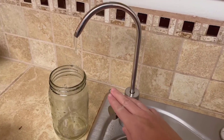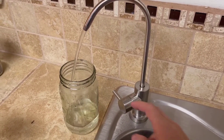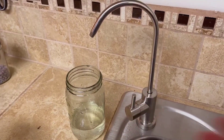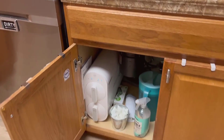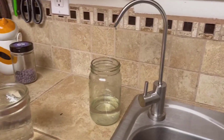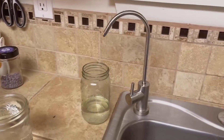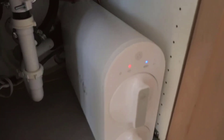Installing the Waterdrop G2 RO system is relatively straightforward, with clear instructions provided for the initial setup. You don't need to be a plumber, but if you're not comfortable with DIY, professional installation might be a better option. Maintaining the system involves regular filter changes, and fortunately this process is quite simple, contributing to the user-friendliness of the device.